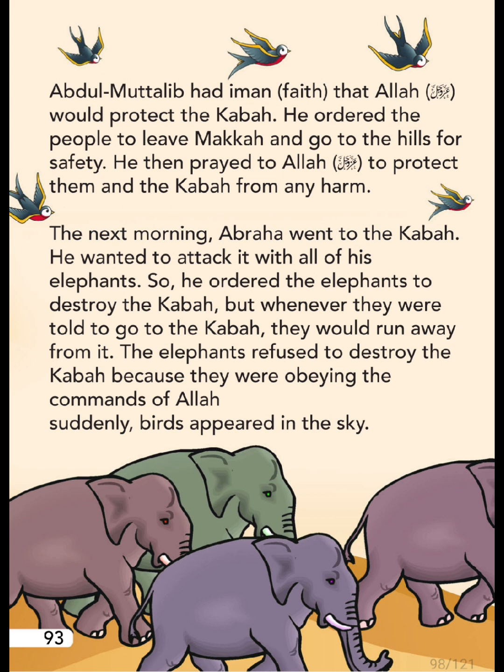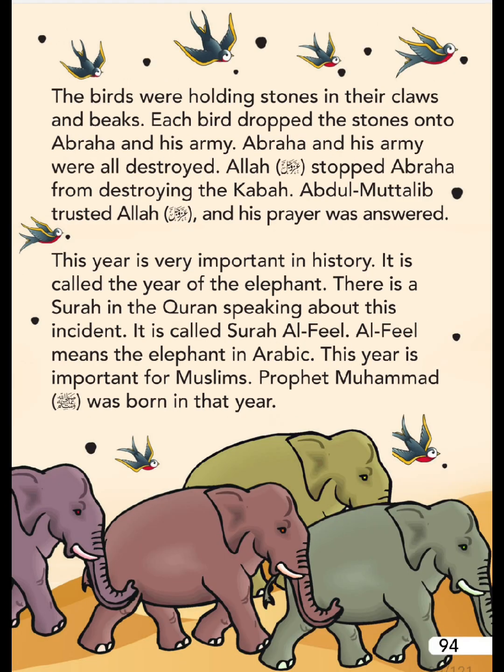He ordered the elephants to destroy the Ka'bah. But whenever they were told to go to the Ka'bah, they would run away from it. The elephants refused to destroy the Ka'bah because they were obeying the commands of Allah. Suddenly, birds appeared in the sky holding stones in their beaks.